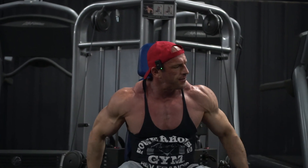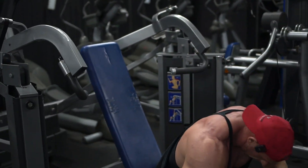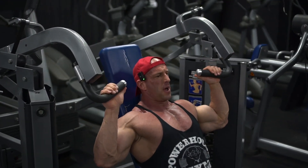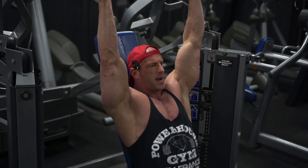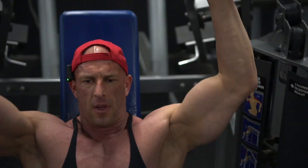I have to be really careful on this movement so I don't get hurt. I just wanted to pop over here and show you — I keep the seat pretty low so I start at eye level, and that just saves the shoulder connective tissues from getting hurt.